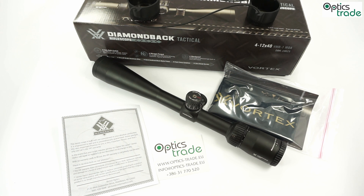Both have tactical turrets and fixed parallax at 91 meters or 100 yards. They also feature tactical reticles with holdover lines.